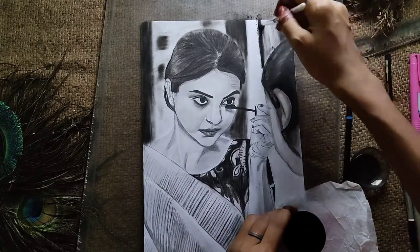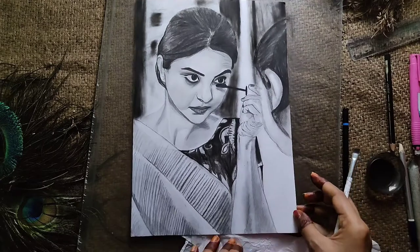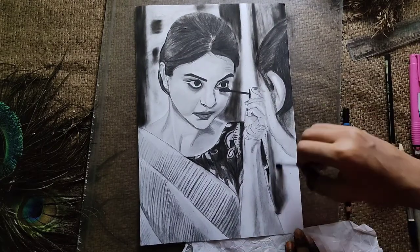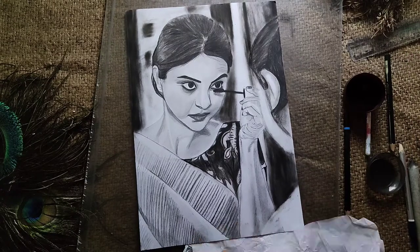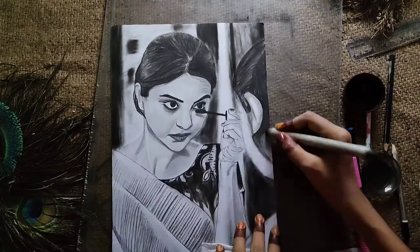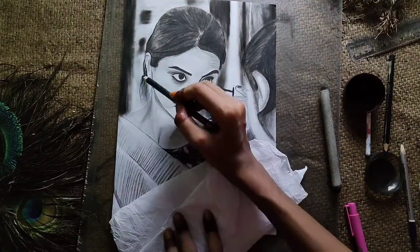When I saw it, I didn't feel like I had completed it in only 2 hours — it came out very good. If you like making dark sketches, try this. I already posted videos on charcoal powder so you can check those out. It's not difficult to make. Thank you so much for watching!